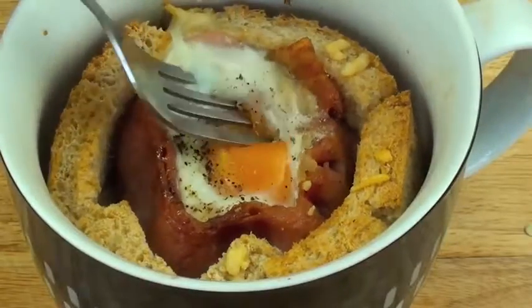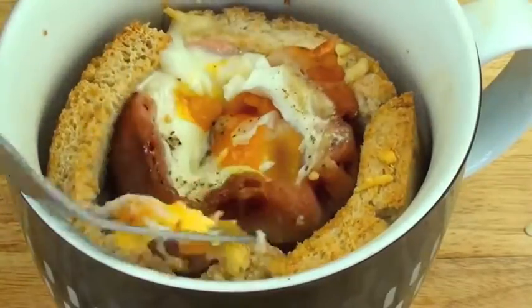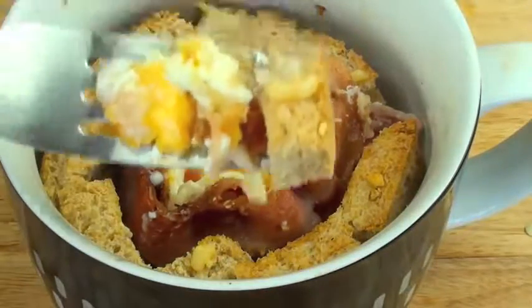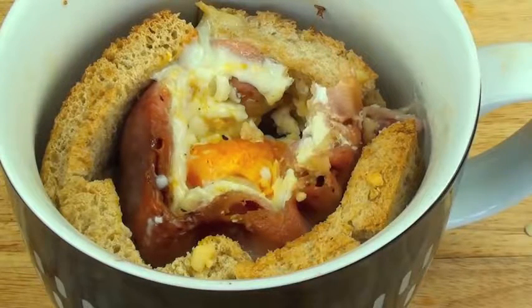There's nothing stopping me from giving it a try right now. The egg is cooked just how I like it, nice cheese base on top of the bread. Let's give this a try. Now that is a fantastic bacon and egg taste!